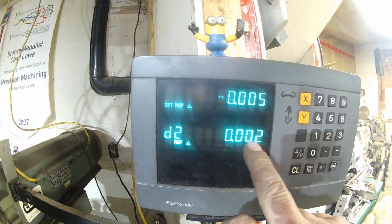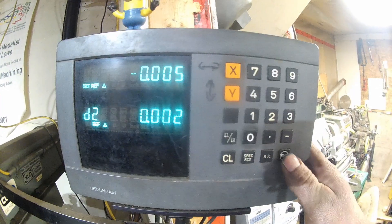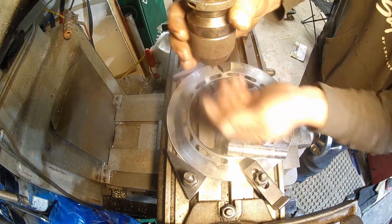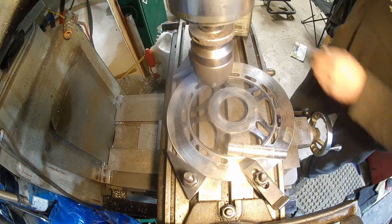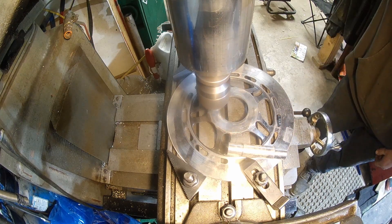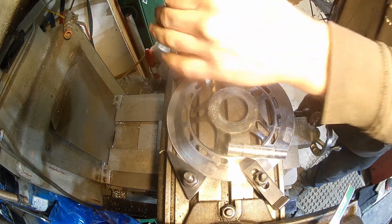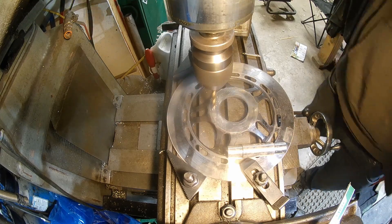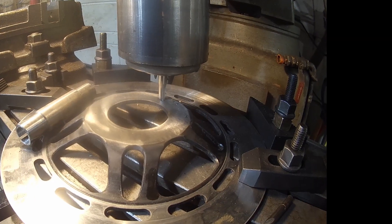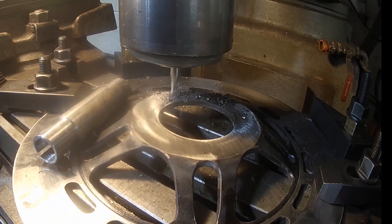We're on hole one and we're within a couple tenths of where we need to be. Once you finish that one, you just hit enter and it'll come up hole two, hit enter again, hole three, and so on. We switched over to a carbide end mill which really made the process a lot easier — there were just a couple hardened spots here and there and this was able to work its way through.